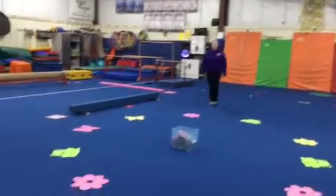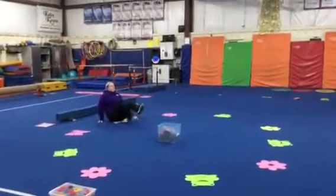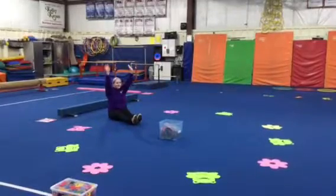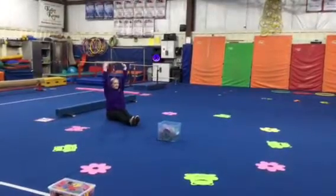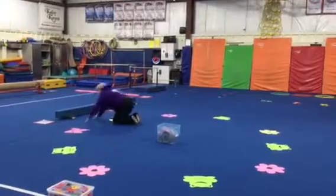Then we'll head back to our circle of spring mats where we're going to sit down in our open pike. We're going to make thunder with our legs and then make rain with our fingertips coming down. Then we'll make the sunshine come out overhead and then turn our bodies to make rainbows, and we'll repeat that twice.